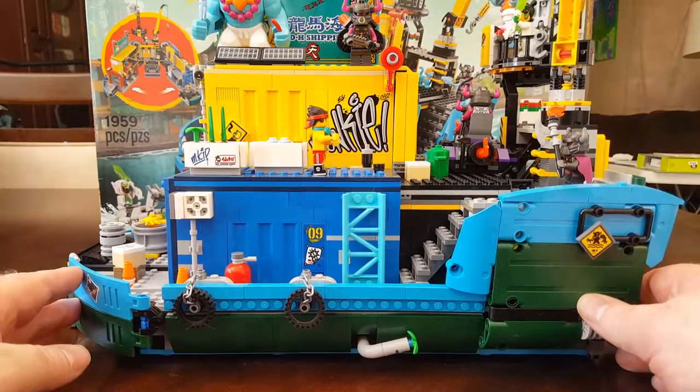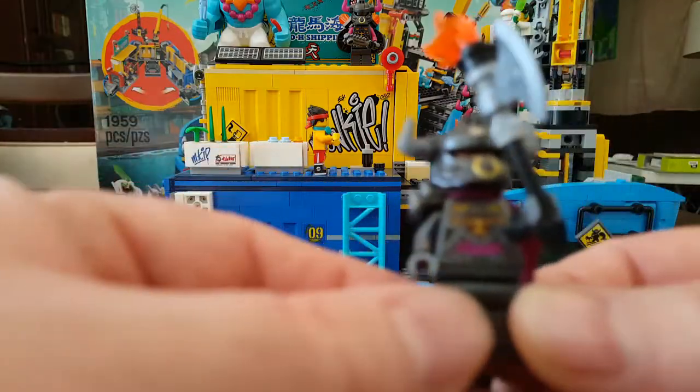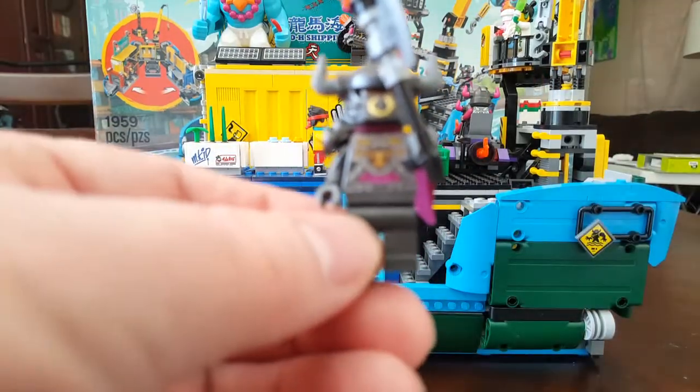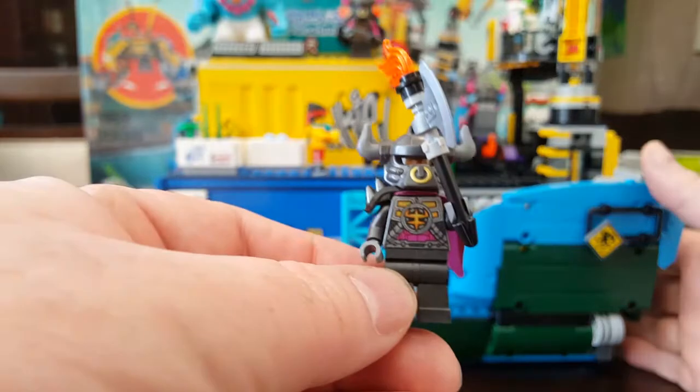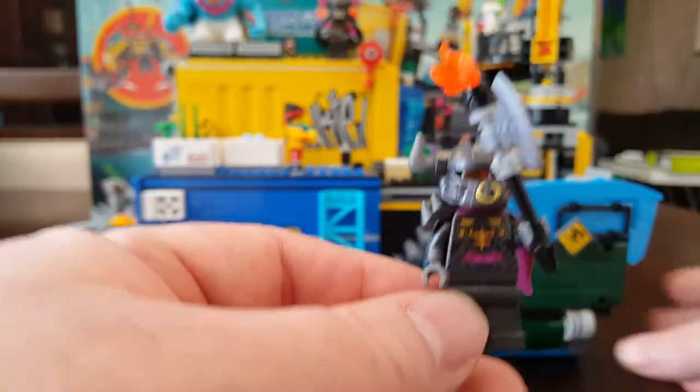Let's just get down to it. First of all, we'll look at the minifigures and accessories, and then we'll move on from there. First of all, we have this guy right here — let me see if I can focus on him. There we go. That is General Ironclad.